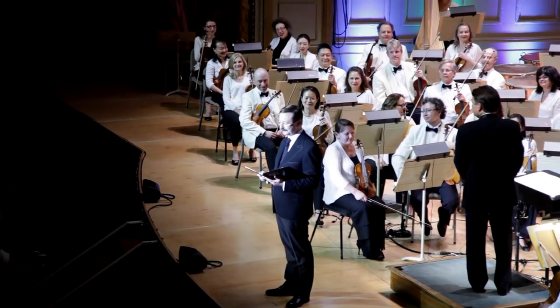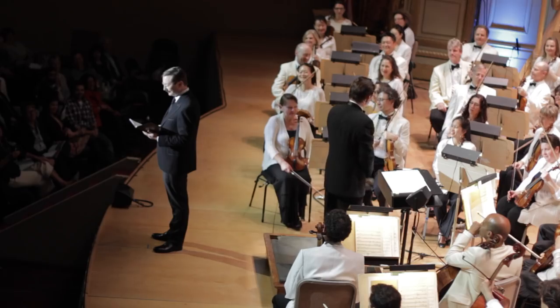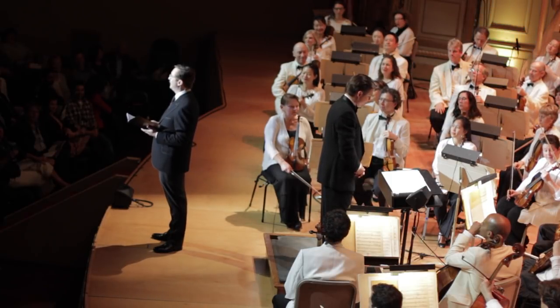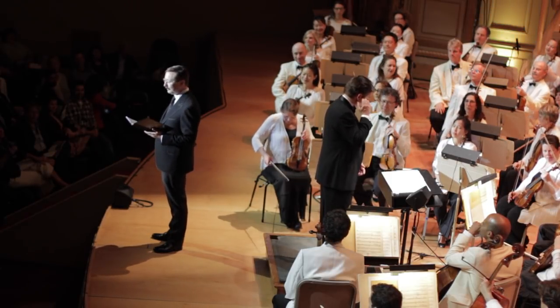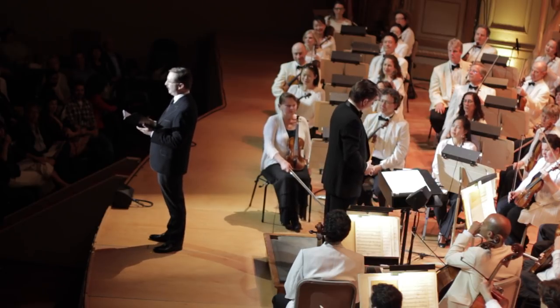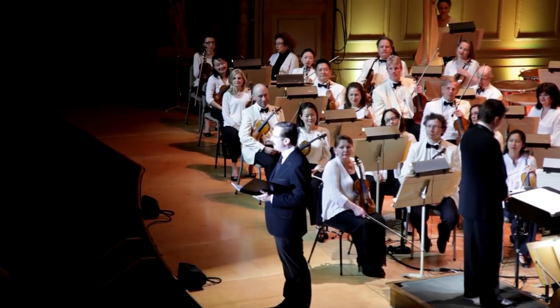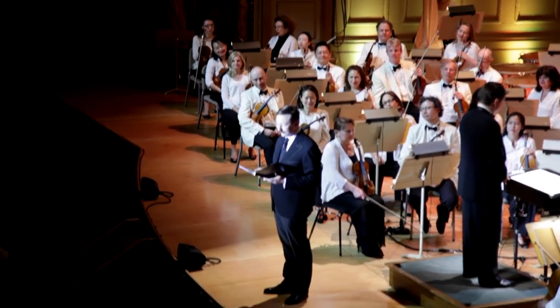Good evening, young persons. In 1946, English composer Benjamin Britten was asked by the BBC to create a piece of music that would introduce children to the sections and instruments of the symphony orchestra, because at this time, you see, many children had no idea what an orchestra even was.